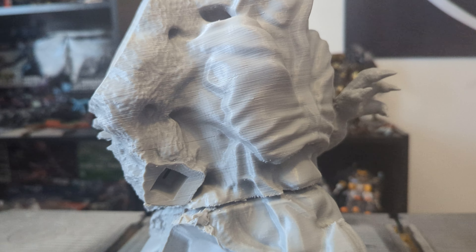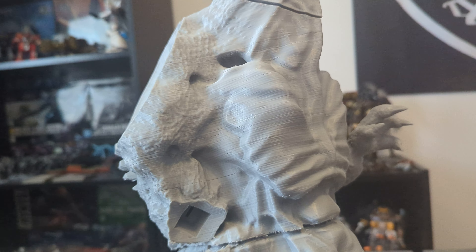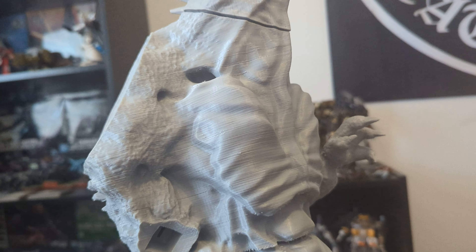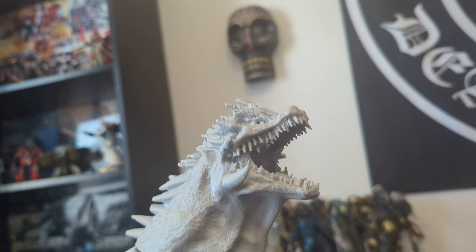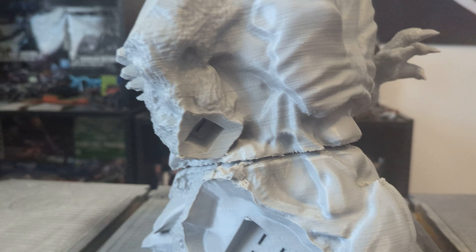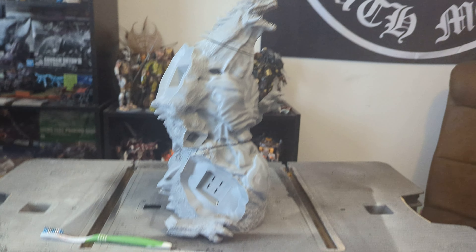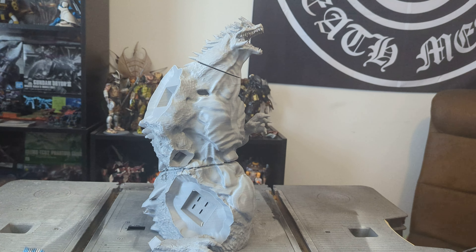These layer lines obviously have got to go — it's a filament print — but we can hide those easily. I've done several projects now where you can't even tell it's filament printed, which is perfectly fine. I also have to really smooth up those teeth. There are so many teeth in this thing — maybe it needs more, I don't know. But this is what we're starting with here, and it's absolutely massive. I have no idea where I'm going to put this thing.